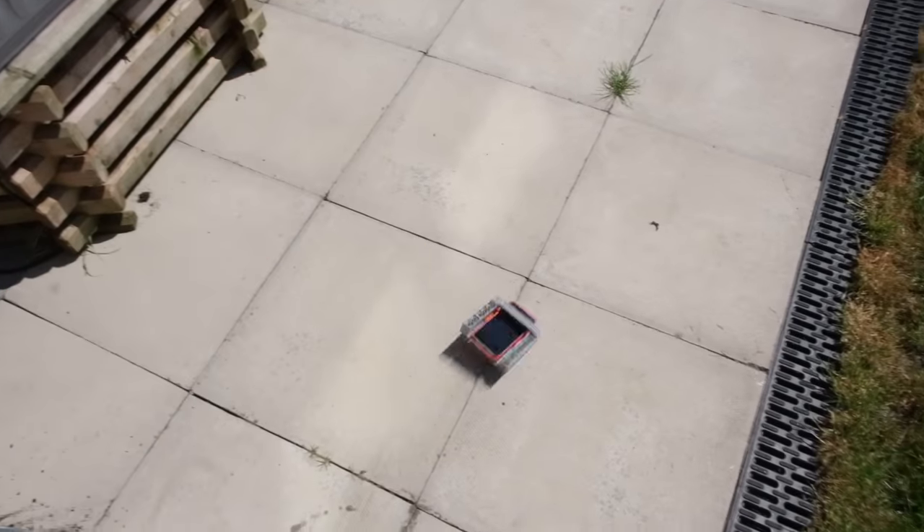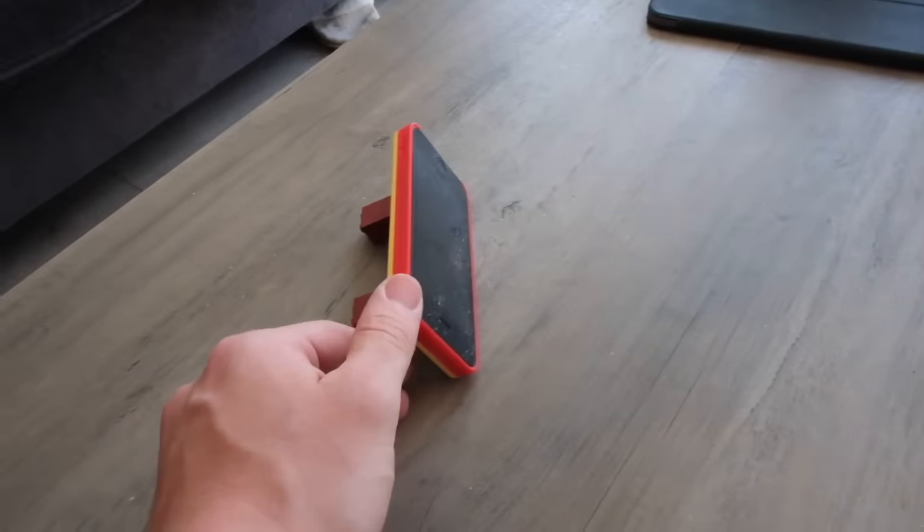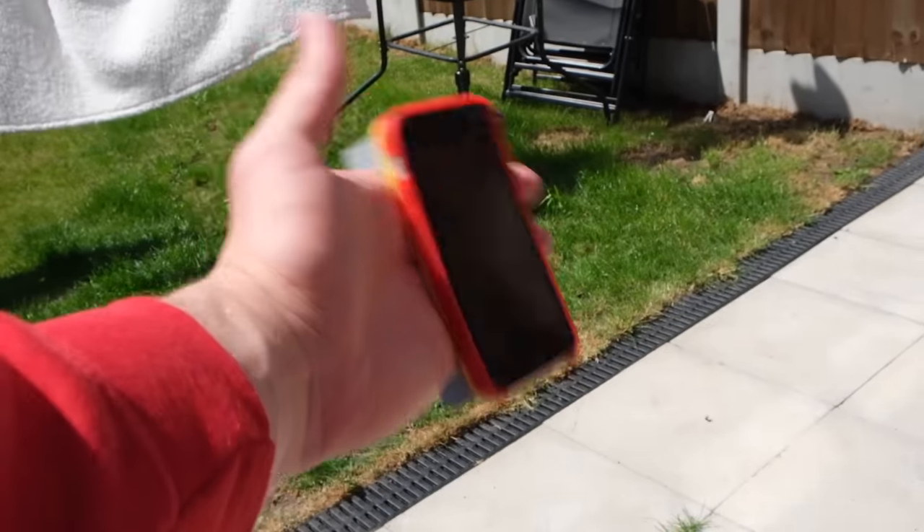If you feel like that's not enough protection, you can always simply build more LEGO onto it. You could also make this little stand which will hold up your phone while you eat your breakfast, or you can make this hand strap to make sure you don't drop your phone in the first place.